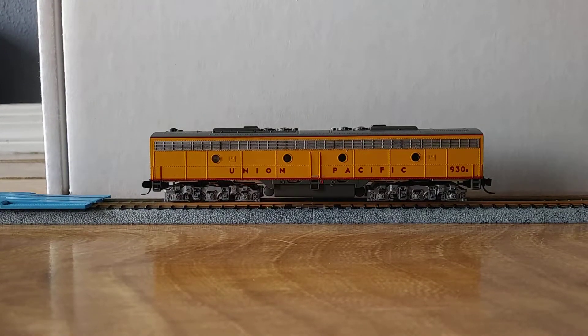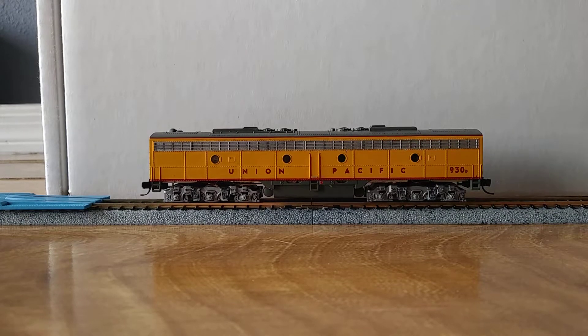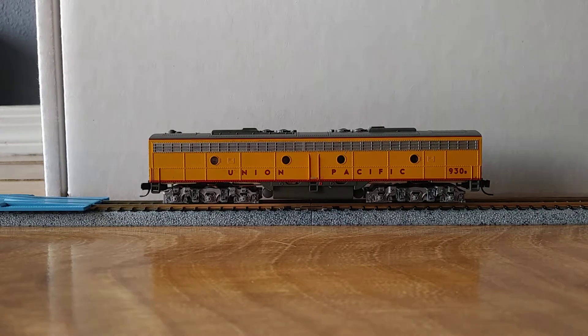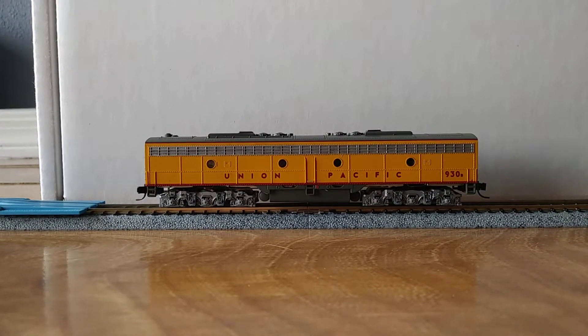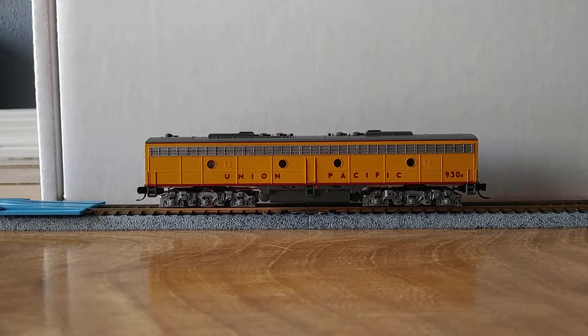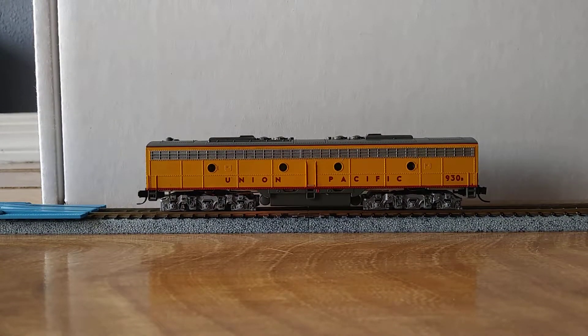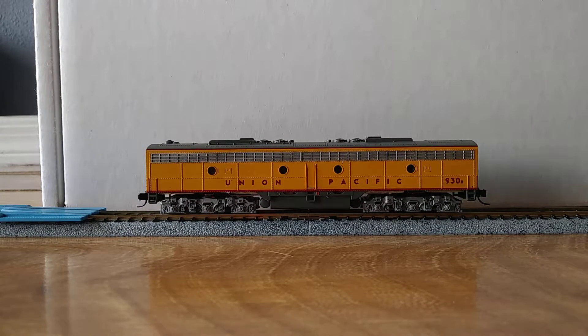Streamline Backshop has a full range of decoders, speakers, and all sorts of DCC related equipment and materials, and some tutorials on his website that are very informative. I've used them and others I found on YouTube to do this. This is my first ever DCC install. I've been in the hobby for a couple of months now, so if I can do it, anyone can do it. The system I'm using here at home is the NCE PowerCab Starter Kit.